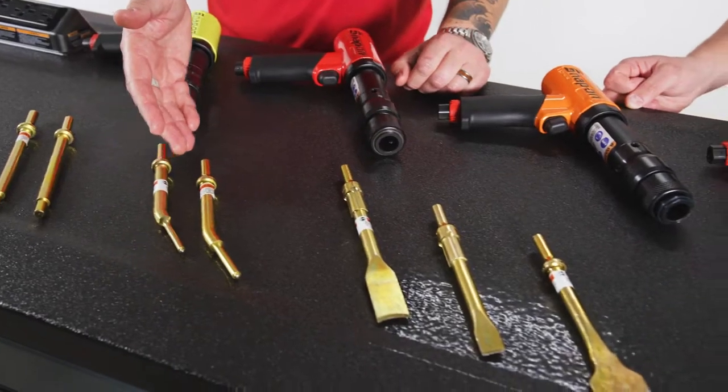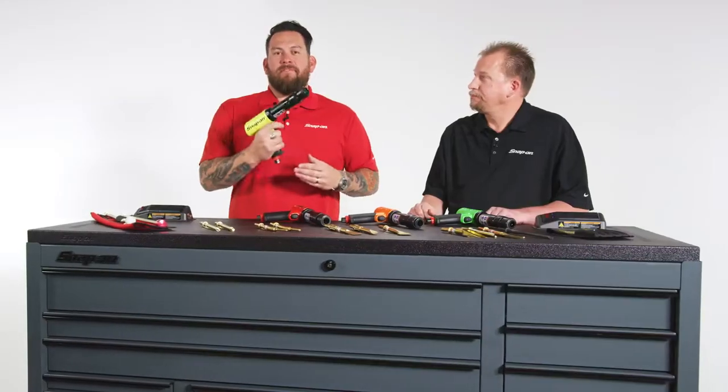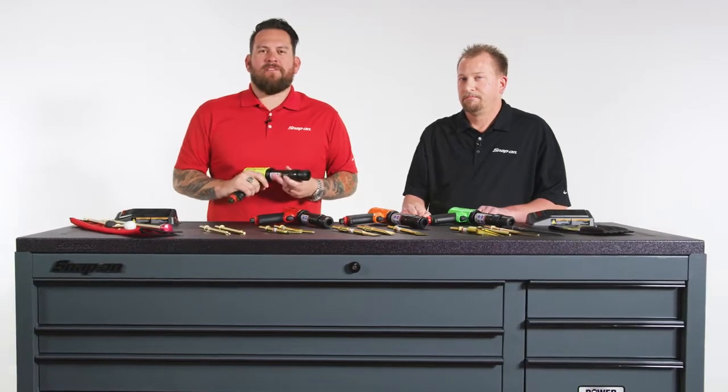A variety of different bits and a variety of different colors. And remember, manufactured in Murphy, North Carolina. Talk to your Snap-on franchisee today about acquiring your Snap-on Air Hammer.